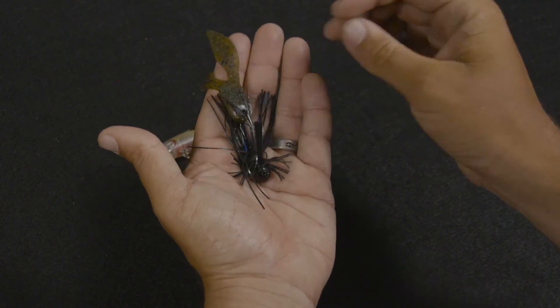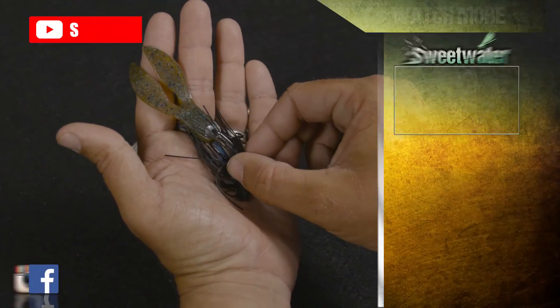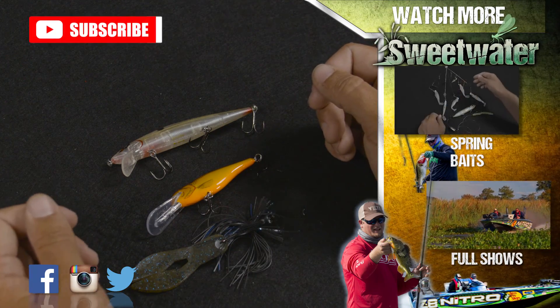If the bass don't want to chase anything, throw that jig around rock points or deeper structure, work it down there deep and slow on the bottom, and you'll catch fish on it as well. So here are my three baits I would bring to go catch bass in the middle of the winter.